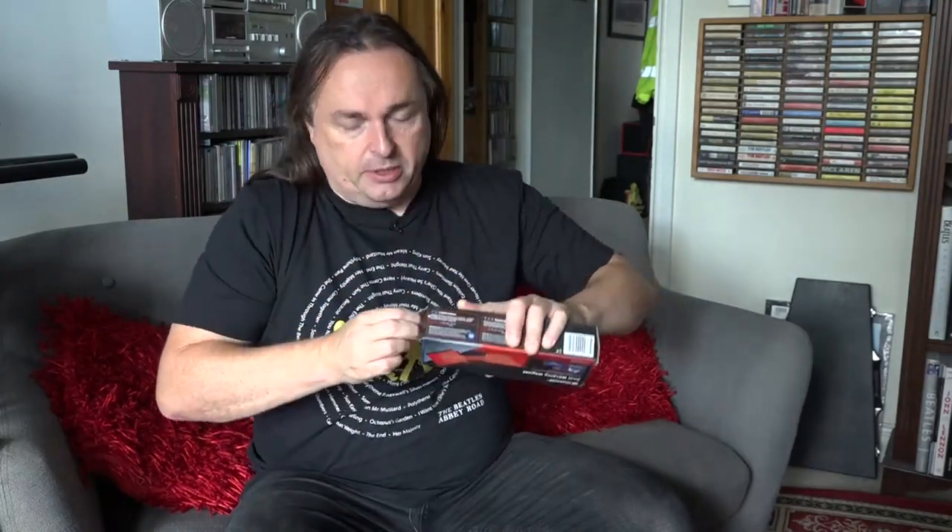I'm going to take this out of the box because I haven't yet opened it. By the way, I have nothing in my pockets today — no credit cards, no bank cards, no mobile phone, nothing — because obviously these things could cause severe damage. This thing is actually rated at being able to hold 20 kilograms, so I suspect these magnets are actually fairly chunky.